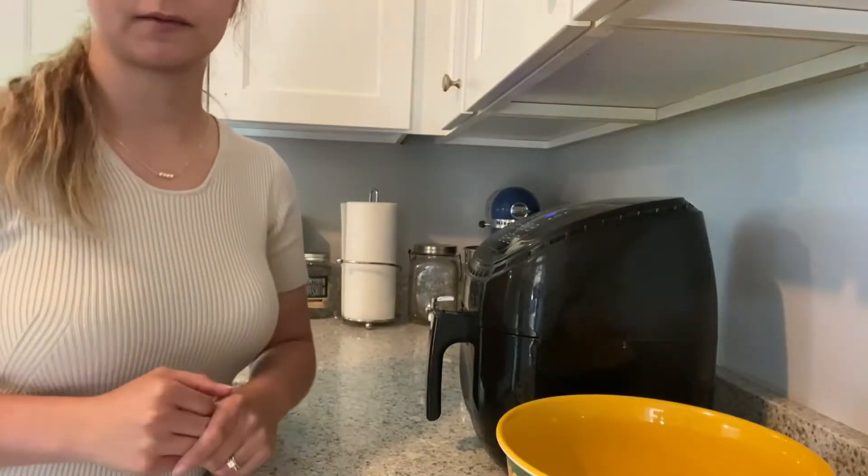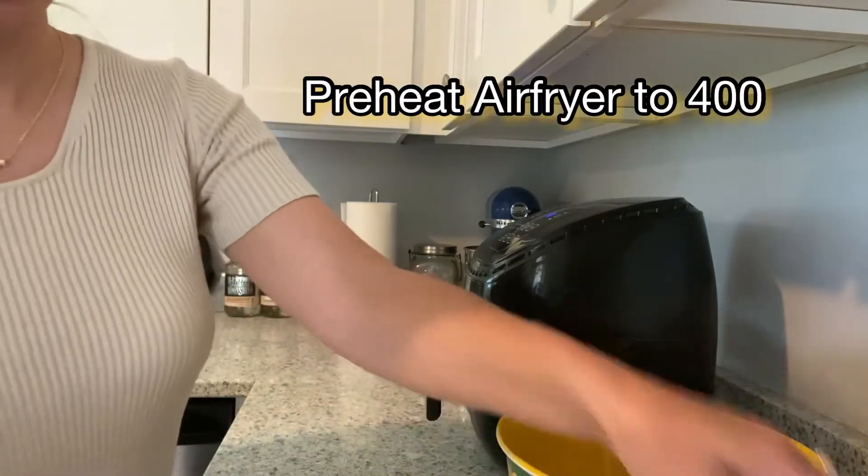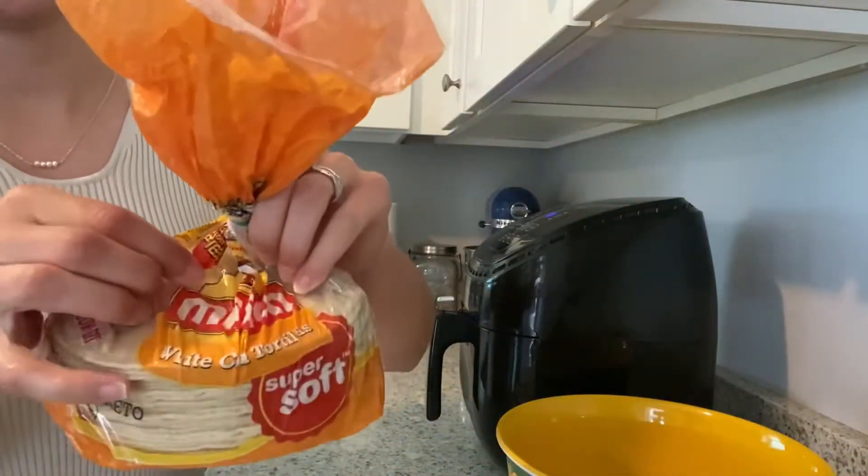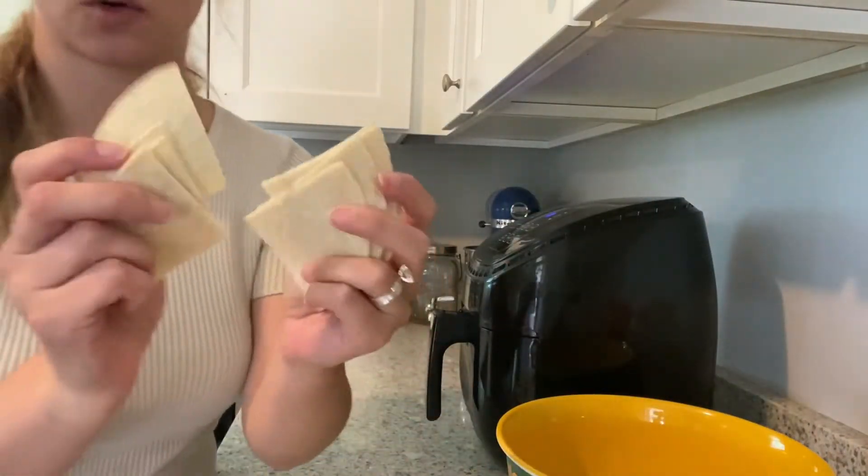I preheated my air fryer to 400 degrees and I have a big stack of these white corn tortillas and I've cut them into quarters.